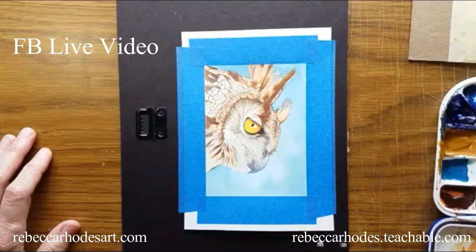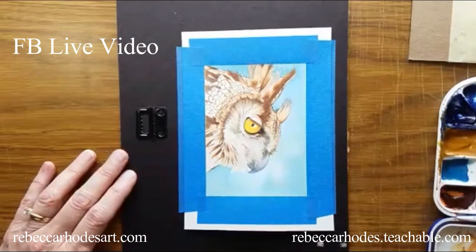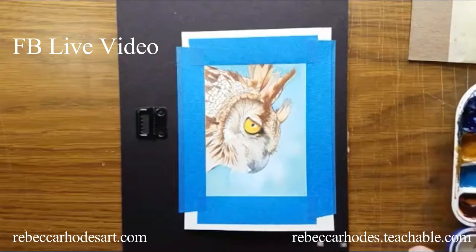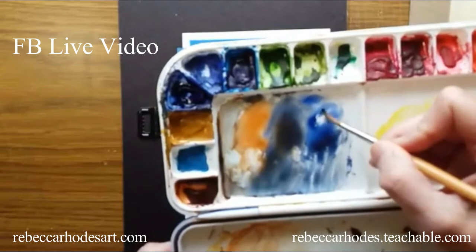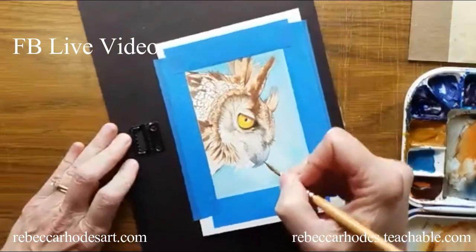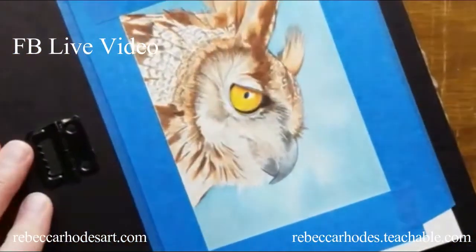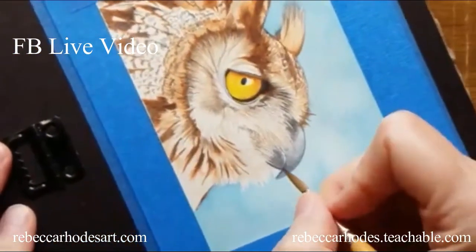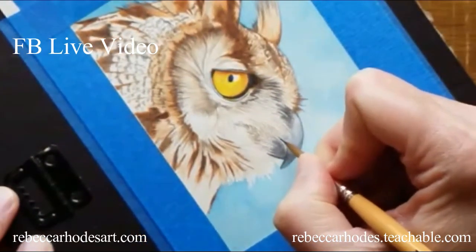I'm working on deepening some of the darks to get ready for glazing. I'm working on the beak right now and I'm using straight ultramarine blue. It looks blue on the palette but it will look black on the paper due to the colors underneath. At least that's the plan.